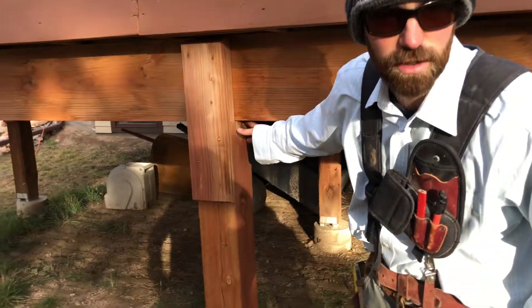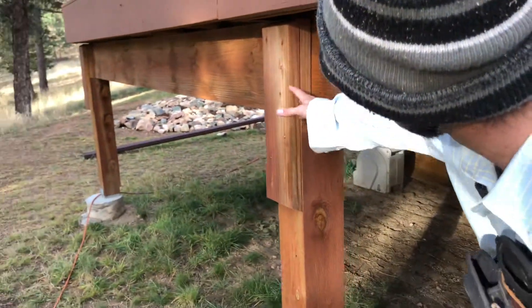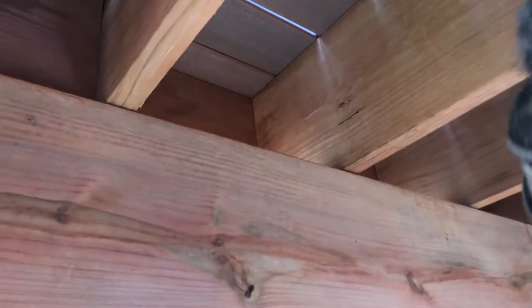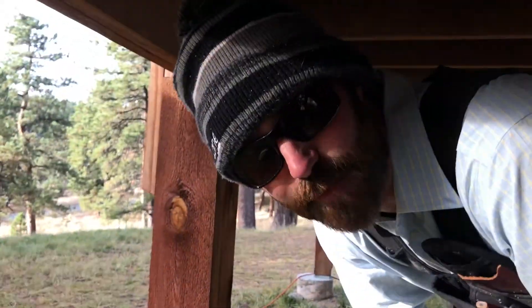The beam doesn't have proper connection post to beam. All they did is screw this in and screw that in, hoping that's going to keep it from rolling — it's not. They don't have any truss clips. There are no truss clips on here. This thing can boost. They notched this post for this base because they didn't have the right size base.